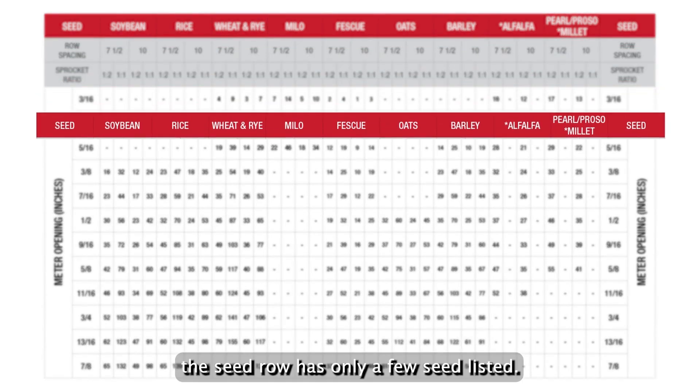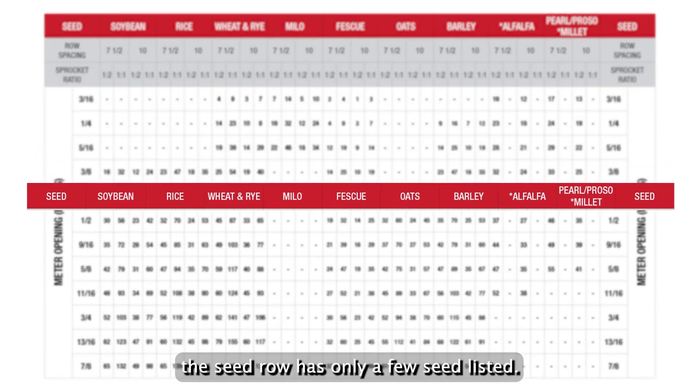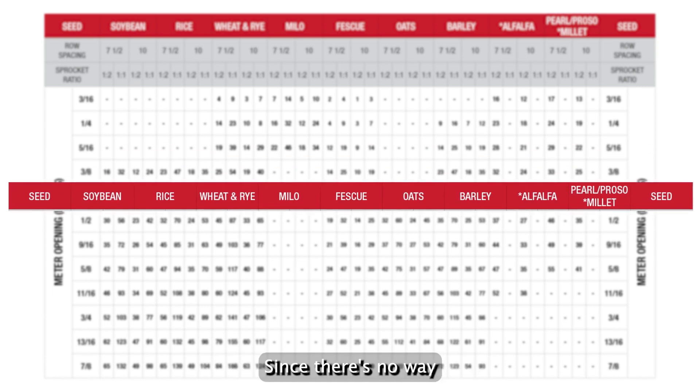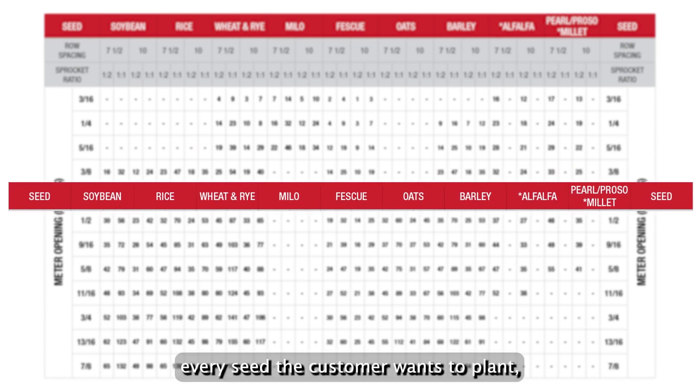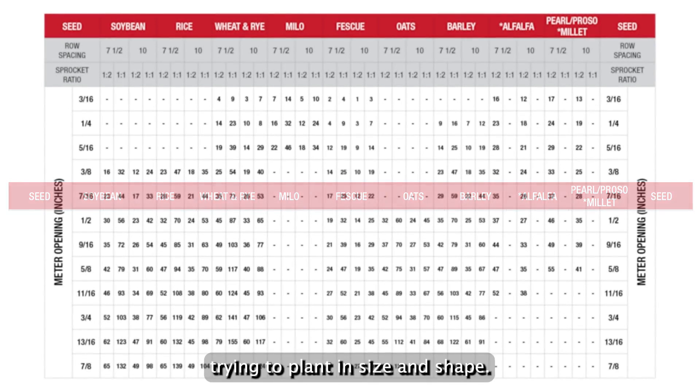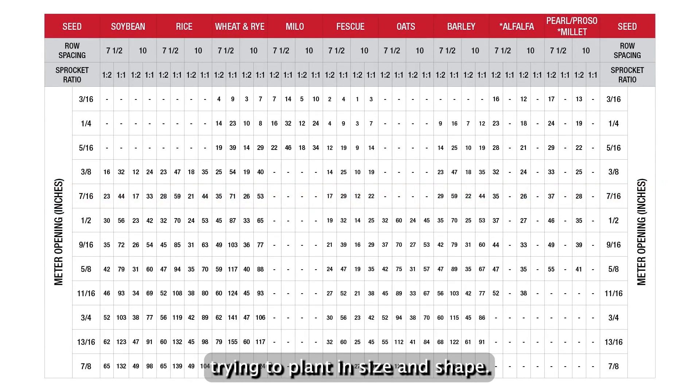Notice the seed row has only a few seeds listed. This is actually done on purpose since there's no way Sunflower can list every seed the customer wants to plant. Pick a seed off the chart that most closely mirrors what you're trying to plant in size and shape. This will get you to where you need to start.